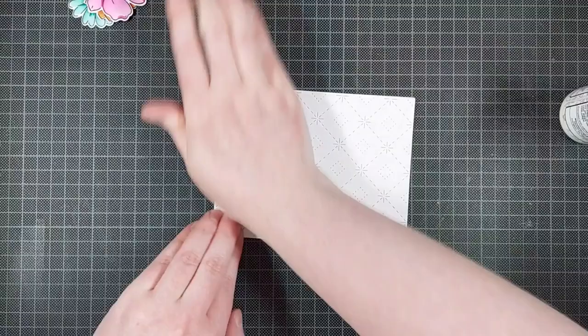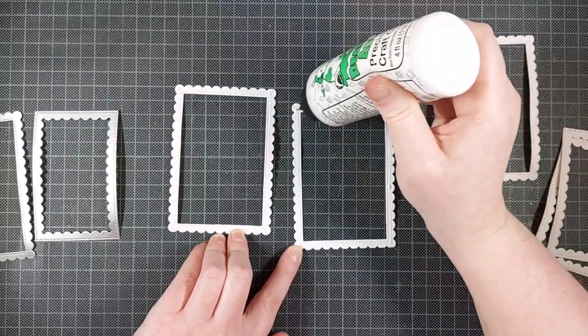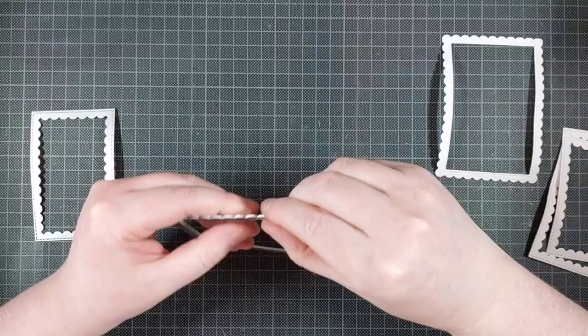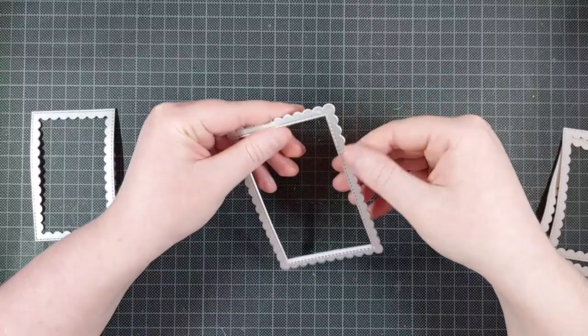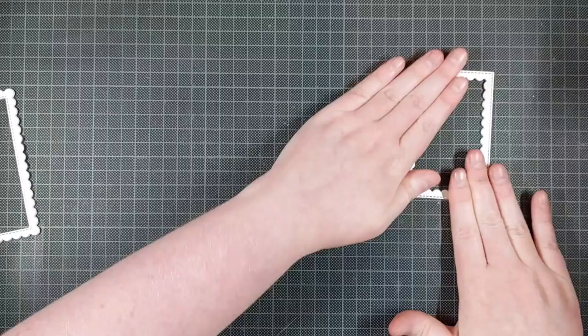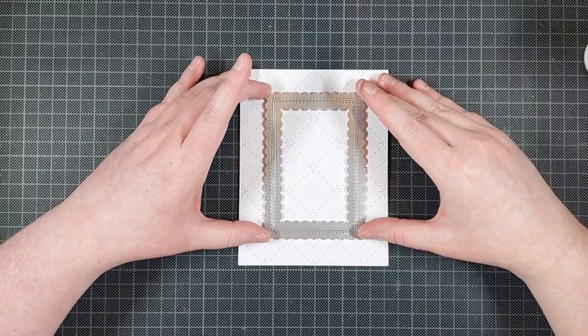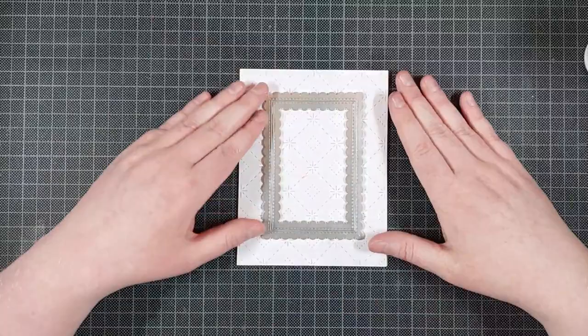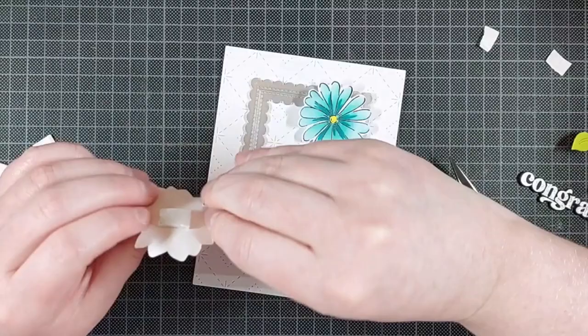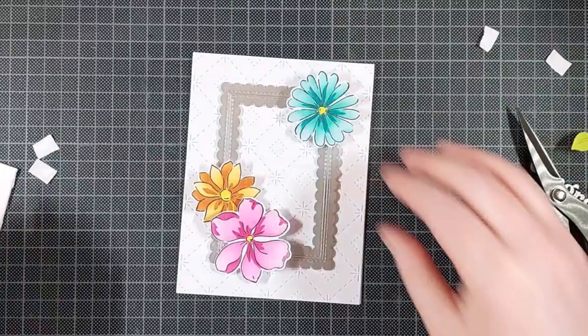Once that's glued in place, I am going to use these frames also by Pinkfresh Studio — these are the Stitched Rectangle Scalloped Frames. I am layering those up: three layers of thick white cardstock and one layer of matte silver cardstock. I really love the silver cardstock. I recently discovered it and I will link it below — that's not going to be an affiliate link, but I find it so hard to find these types of specialty cardstock in Europe at a good price point. There's gold as well; it's an Amazon link. If you're in the U.S., there are definitely other options available.